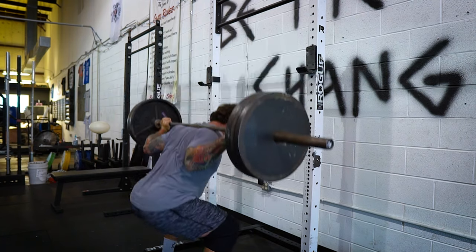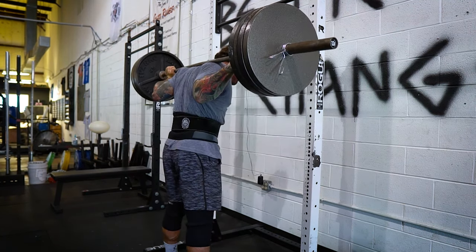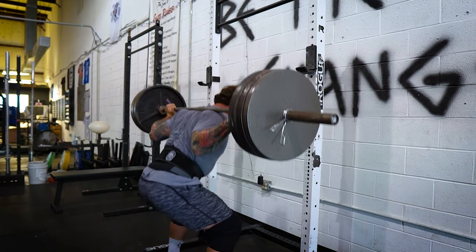The first tip when it comes to getting better at the squat or breaking through a plateau is tidying up your technique. People may say it's super simple — just squat down and stand back up. But these lifts, although they may seem simple in nature, are complex and all have specifics to the technique that could make or break your lift.